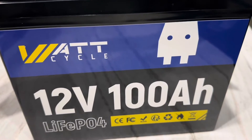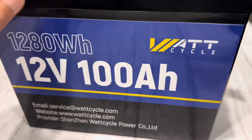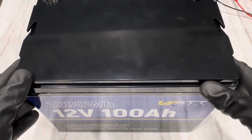It's passed two tests so far. Now time for the third test: the teardown. I'm going to open it up and see if the internal build quality matches its performance. I think it's ready to be opened, so I'll open it — we'll look at it at the same time together.